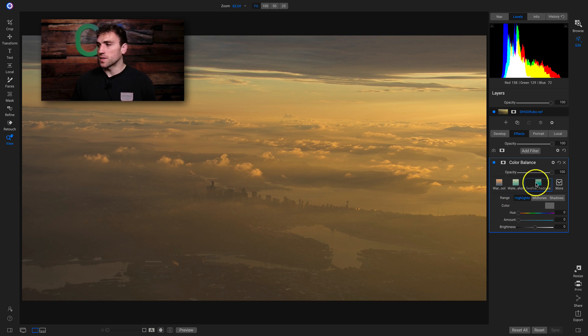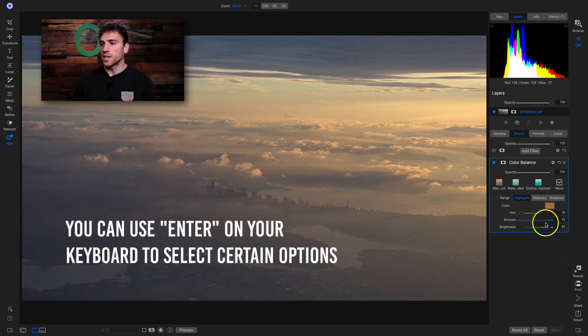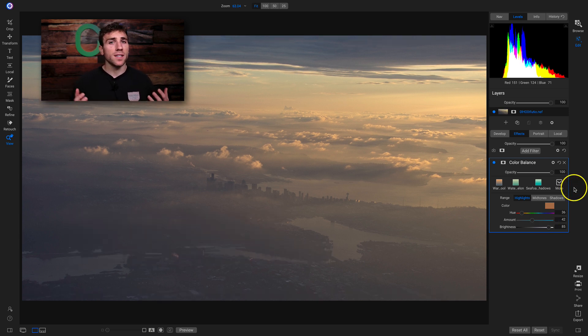In this color balance filter I'm going to use another one of my clicks and click on the more option, go down to vivid cool, hover over it, and hit enter on my keyboard to save time. Now I've changed my color balance to a nice cool temperature, but even though we've modified the color tones within our shot we still have a dull looking photograph because there's not any contrast.